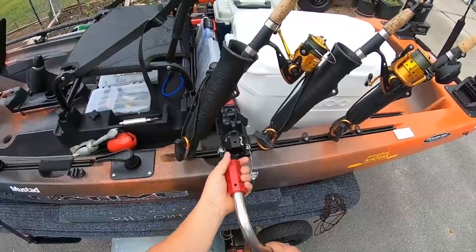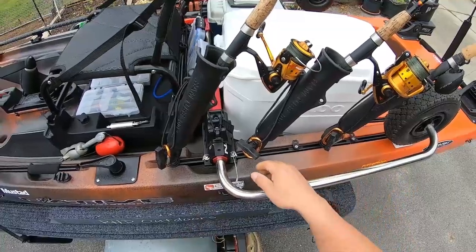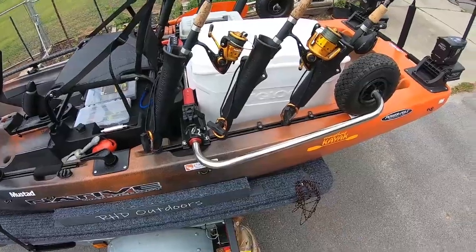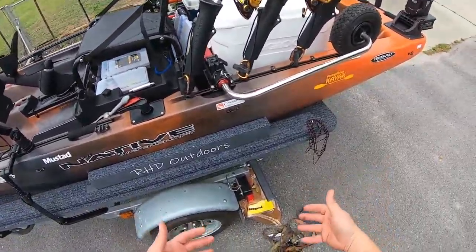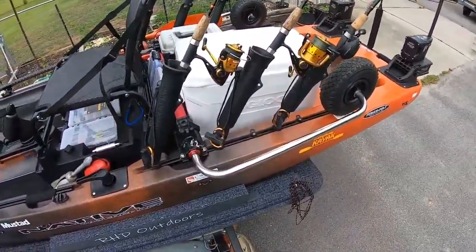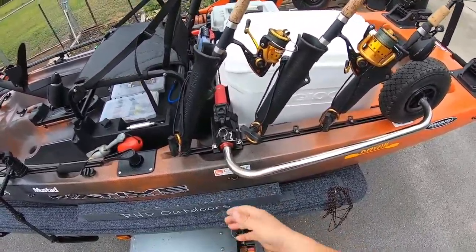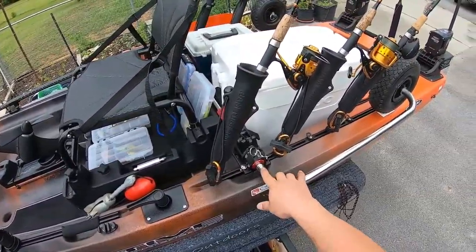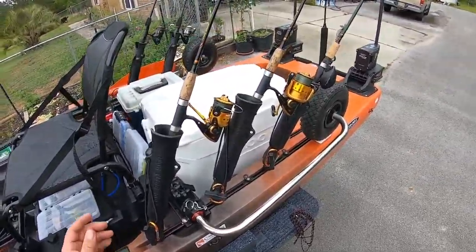Coming back, I've got the Native Watercraft Sidekick - basically Native's version of landing gear. These have a hex system that attaches the wheels and you can put them in a lower or higher position. You can take them on and off in the water, but putting them down in the water is a little tricky because the wheels float and you've got to grab this thing and maneuver them in. When you're going to the dock and want to put your wheels down, you need a good grip or the wheels will give you a lot of trouble.